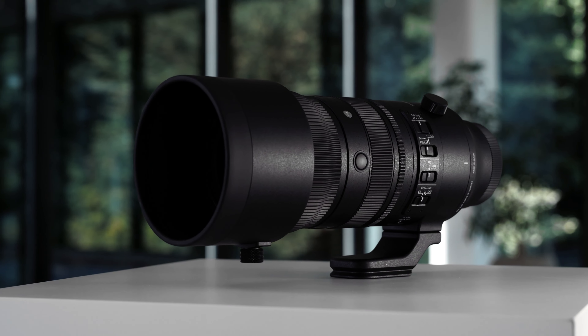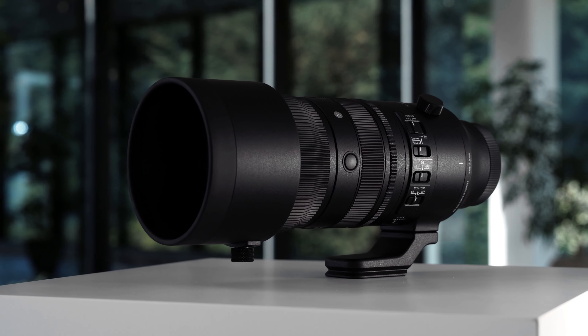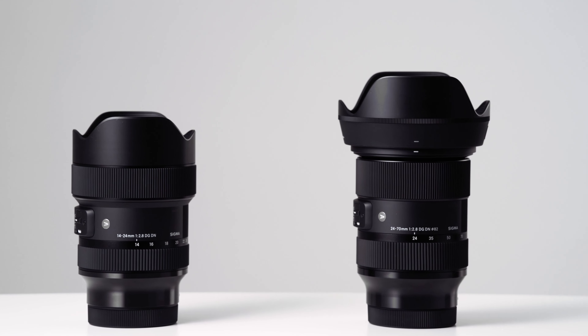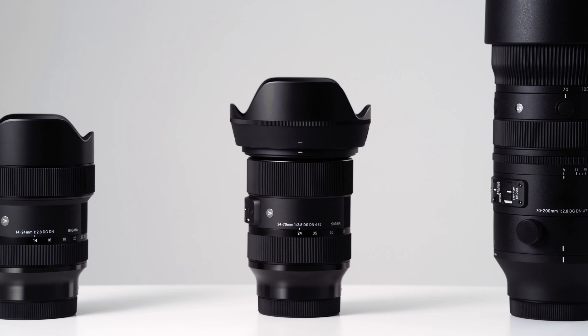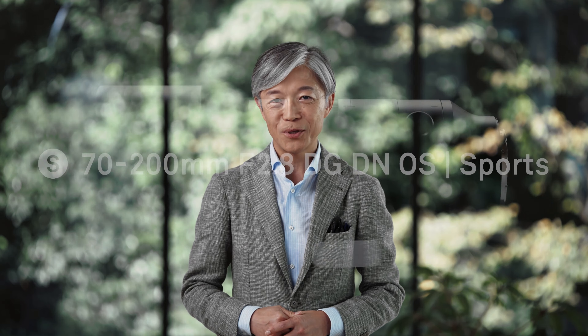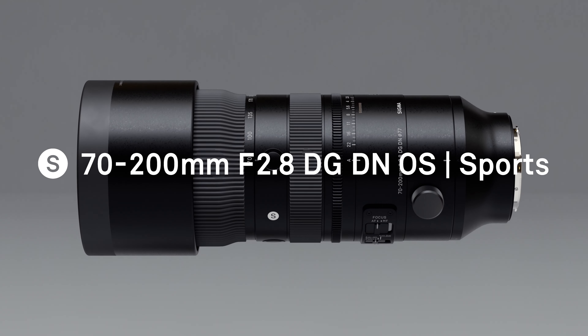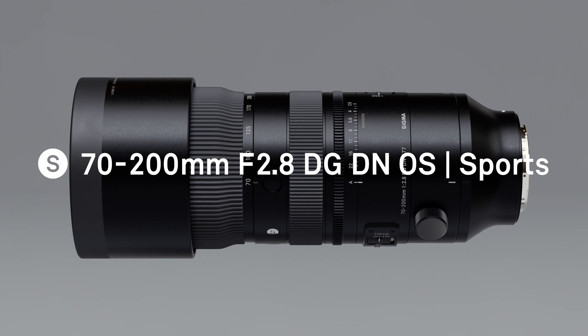The 14-24mm, 24-70mm, and 70-200mm are often considered a kit-bag staple for professional photographers, providing an unbroken focal range from 14mm to 200mm with a constant f2.8 aperture. This new 70-200mm completes Sigma's DG DN Big 3 for full-frame mirrorless cameras. Owning the whole set ensures consistency of optical character across the whole body of work.